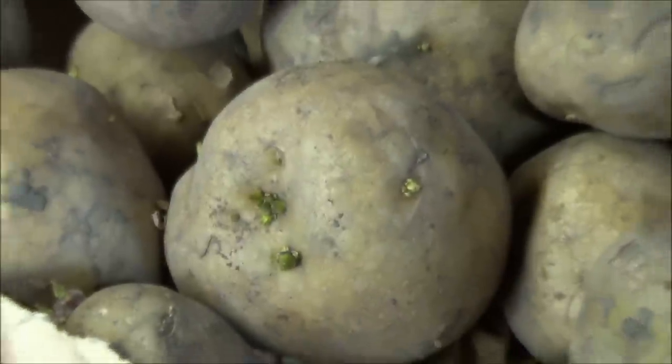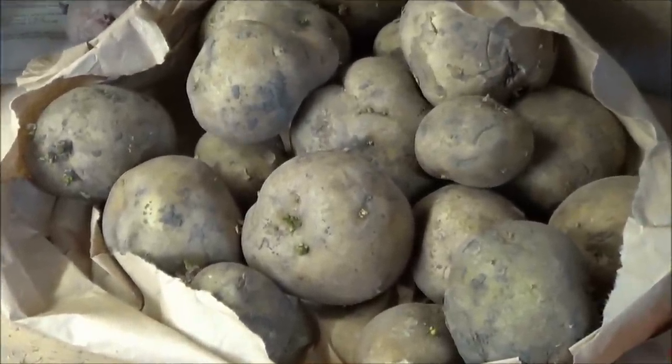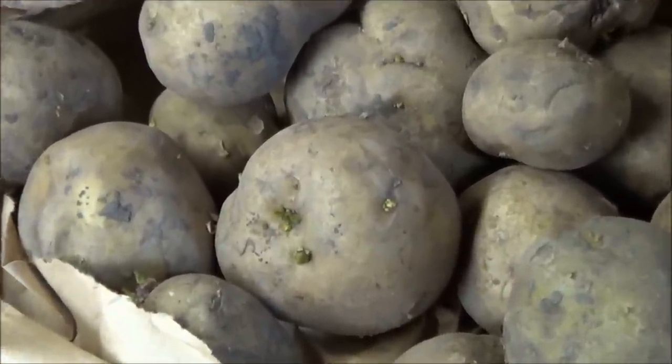Unlike other vegetables, potatoes are not planted from seed but from pieces of potatoes called seed potatoes, containing eyes or buds.